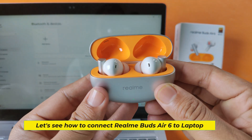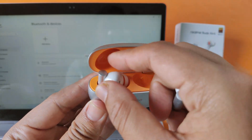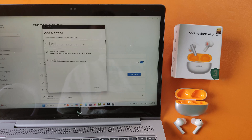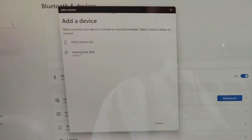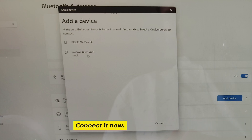Let's see how to connect Realme Buds Air 6 to laptop. Bluetooth Buds are showing up on your laptop — connect it now.